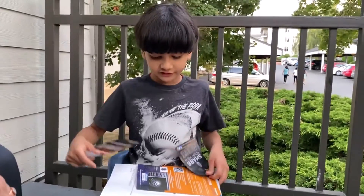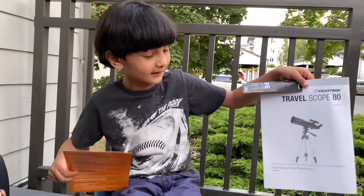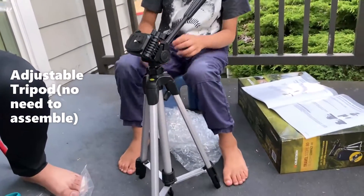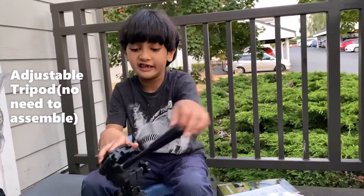These are instructions, and this is how the whole telescope looks like. This is the tripod — this is the part that's going to be holding the telescope so you can move it up and side to side.